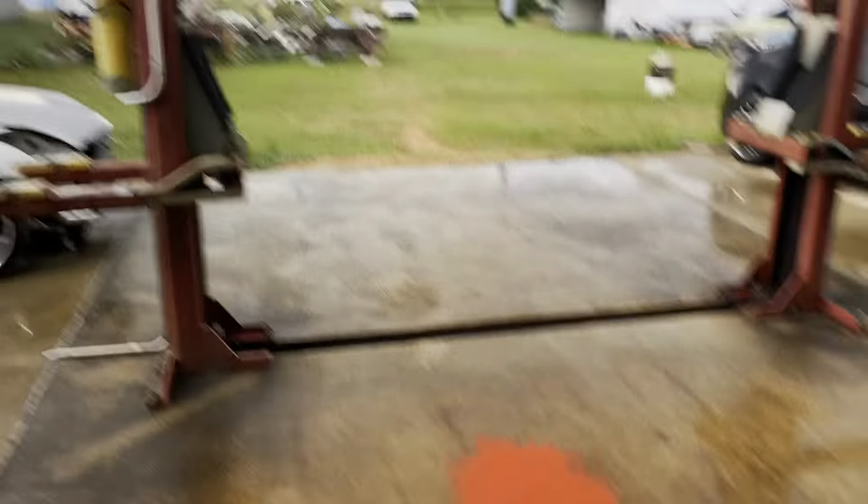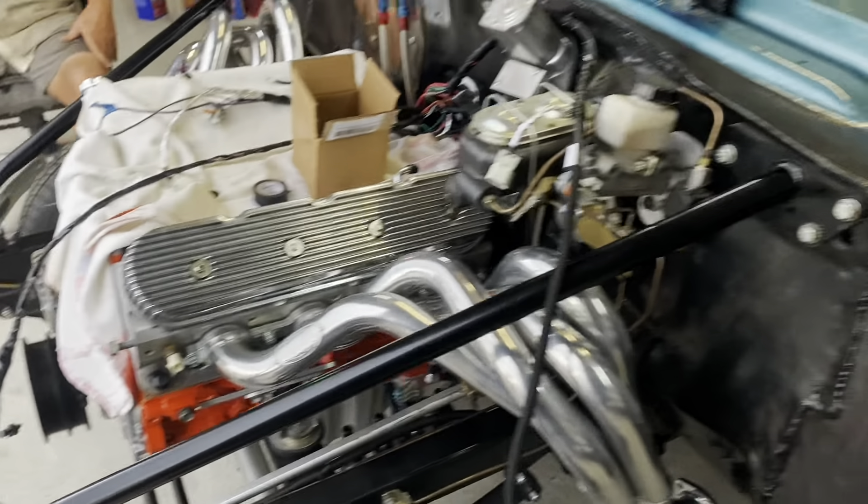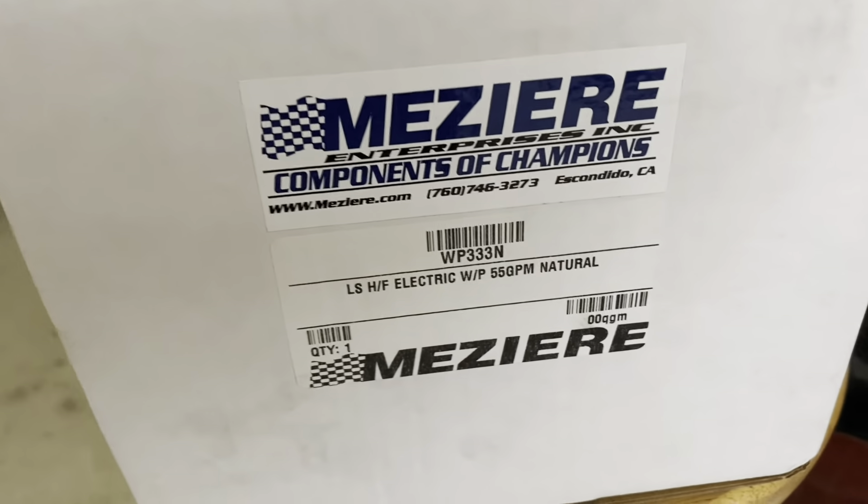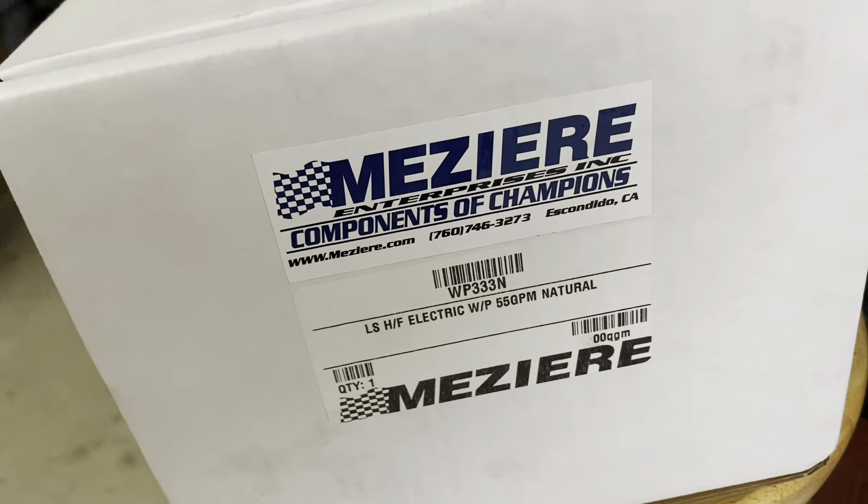Got a little rain — it's cooled off a little bit, thankfully. Still haven't done anything else on the car other than changing the lockout solenoid thing, but Hannah showed up with this high-dollar piece of hardware.